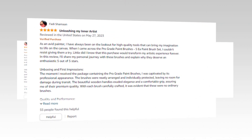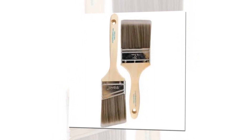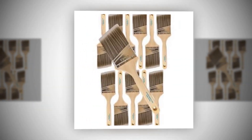The link to the product is given in the description — you can check it out from there. The set includes one 1" flat, one 1-1/2" angle, two stubby angle, one 2" flat, and one 2-1/2" angle paintbrushes, which may be used for interior or exterior projects.